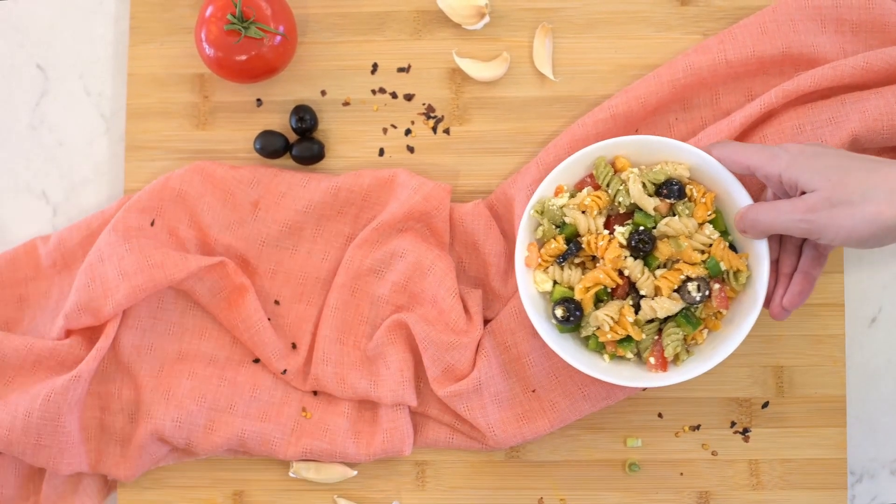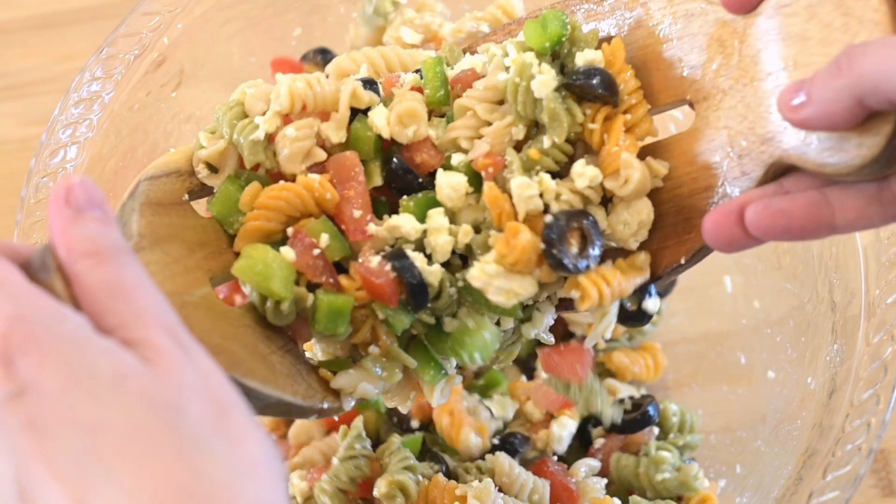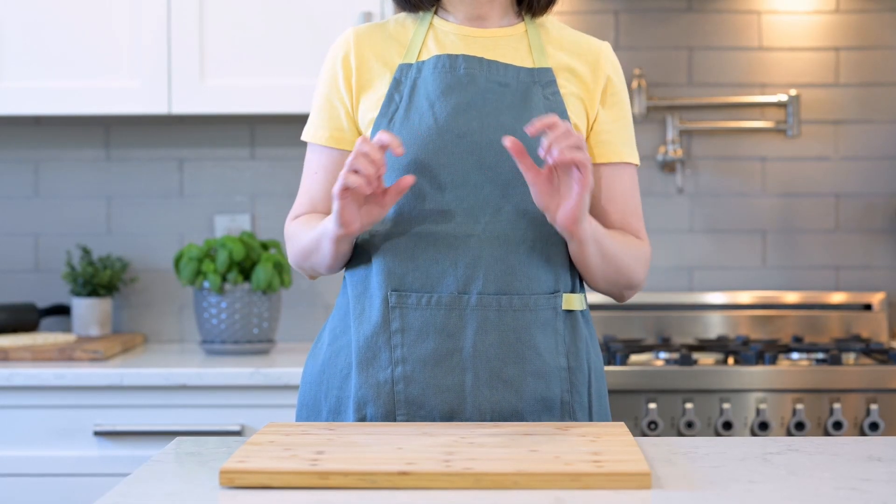Welcome! This is Health and Yum, where we mix delicious recipes with nutrition and health tips. My name is Alina and today we are making a quick and easy pasta salad recipe that will nourish your brain and keep you focused and sharp.